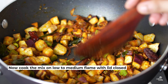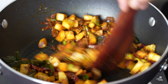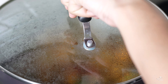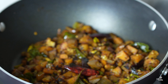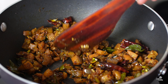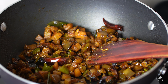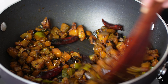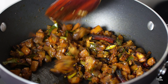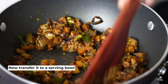Now let's put it on a low to medium flame. We put the lid on and cook it. I am going to close it and cook it. I will add a little bit of taste and some sauce. Let's put it in a bowl and serve it on a serving dish.